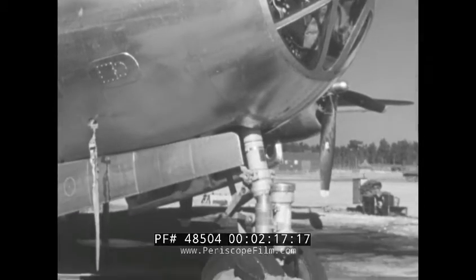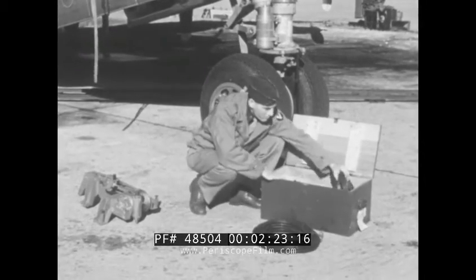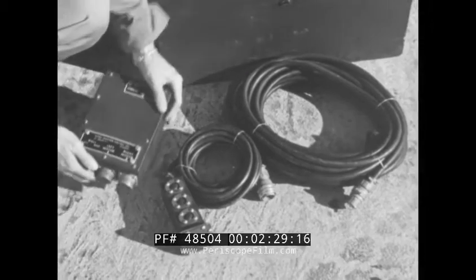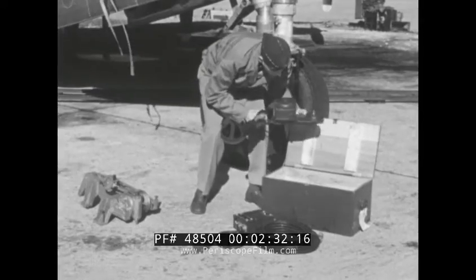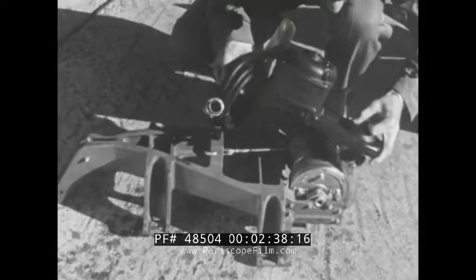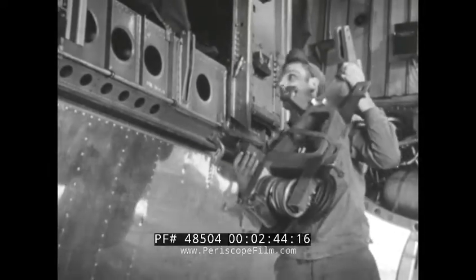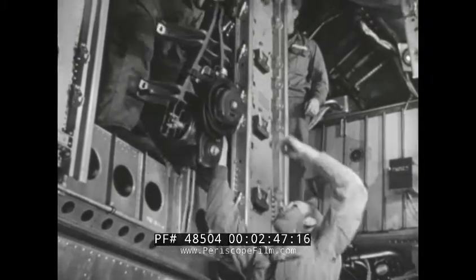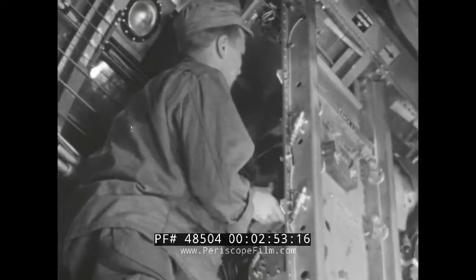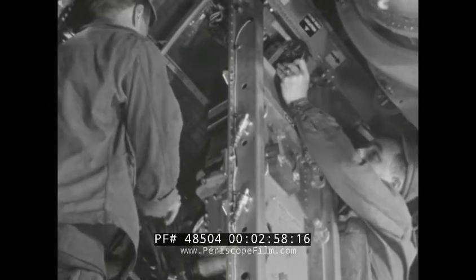A motor drive set consists of the following equipment: an electric cable which carries the power from the generator to the control box, a pendant switch to control raising, lowering, and rolling the bomb, a control box to relay power to the motor drive units, and two motor drive units. Each of these is attached to a C-3 bomb hoist, which is shown here already bolted to the hoist support.